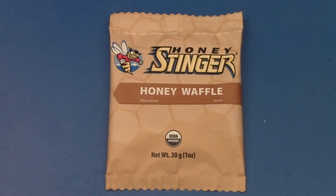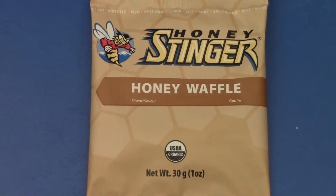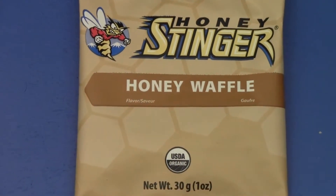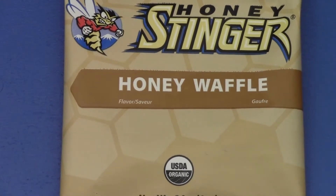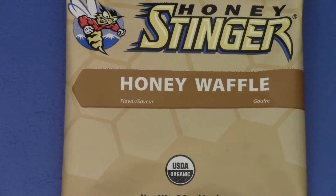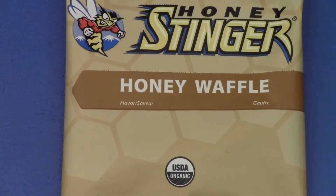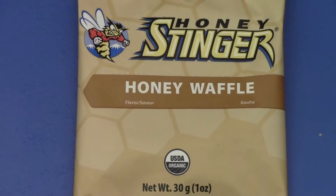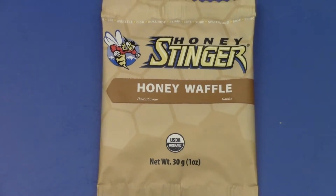It's the Gear Tester here and welcome to my review on the Honey Stinger Honey Waffle. This is a sweet little treat that you might use after a workout, maybe right before a workout, even during a workout. You might even just eat it as a snack. They are relatively delicious as compared to a number of other power bars and different items which I have tried and used over the years.